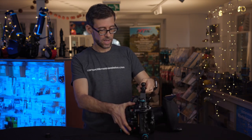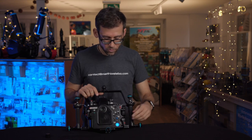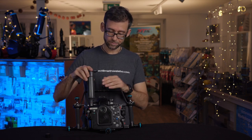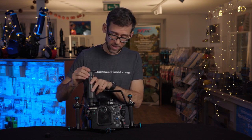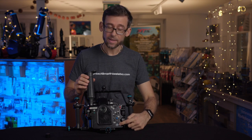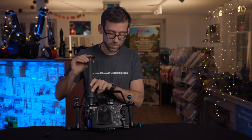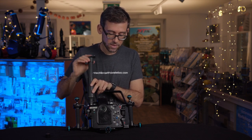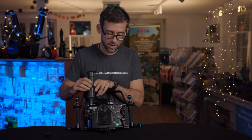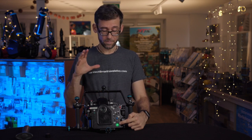Now let's put the housing together and demonstrate the vacuum process. With the blue light showing, we use the manual vacuum pump supplied with the Nauticam vacuum system and suck out the air. You can see the light turns to flashing orange or yellow — we're off ambient pressure but not there yet. Continuing to pump, we should reach a green light — and there we go. Solid green means the integrity of your housing is complete and safe.